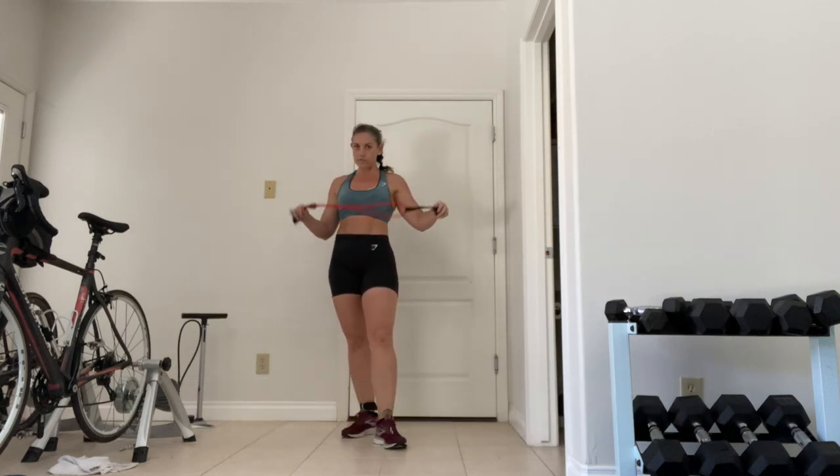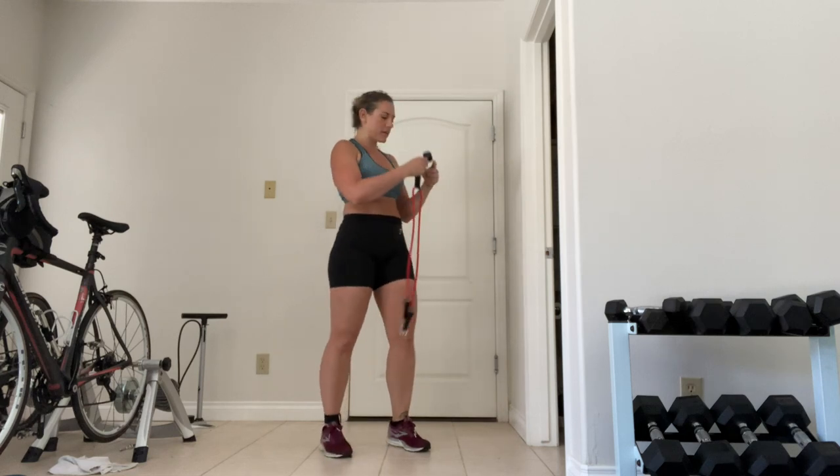Hey guys, today we're going to be working on glutes. I've got the little door jam here.